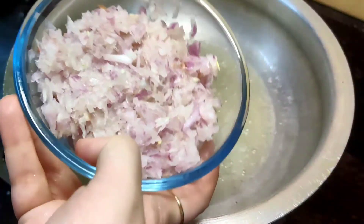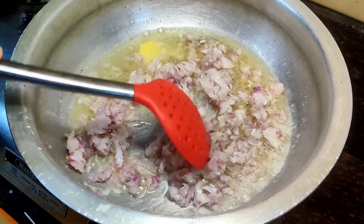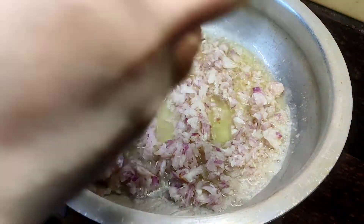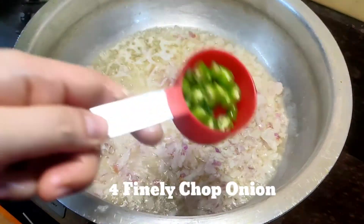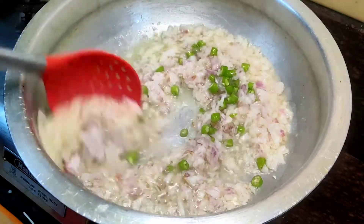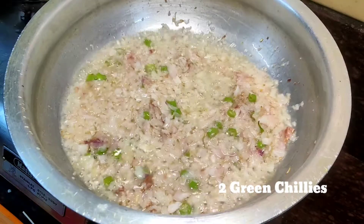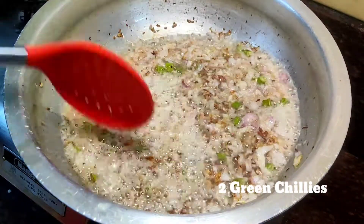I am making the masala for pav bhaji. I have added finely chopped onion — I have taken 4 onions. I am also adding 2 green chillies. They are not too thick. If you like it spicy, you can add spicier chillies.